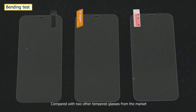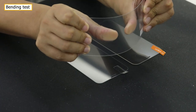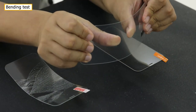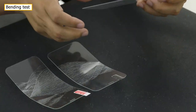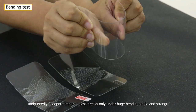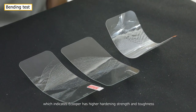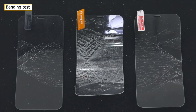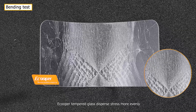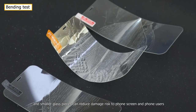Compared with two other tempered glasses from the market, Ecupa tempered glass breaks only under a huge bending angle and strength, which indicates Ecupa has higher bending strength and toughness. Moreover, comparing crack details after bending, Ecupa tempered glass disperses stress more evenly, and smaller glass pieces reduce damage risk to the phone screen and phone users.